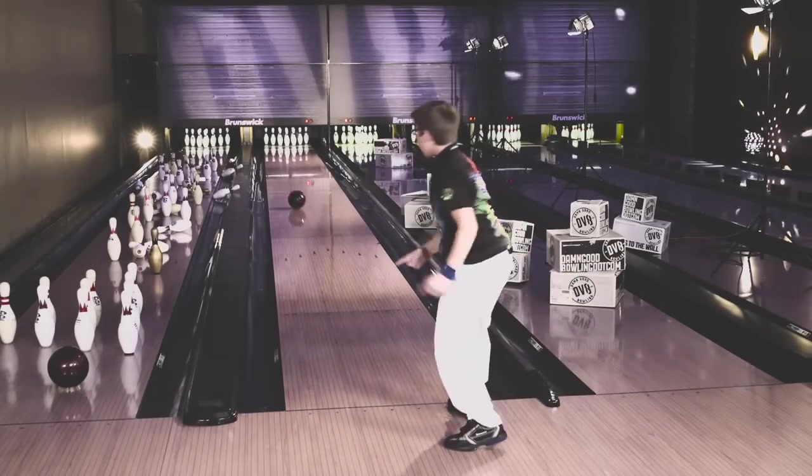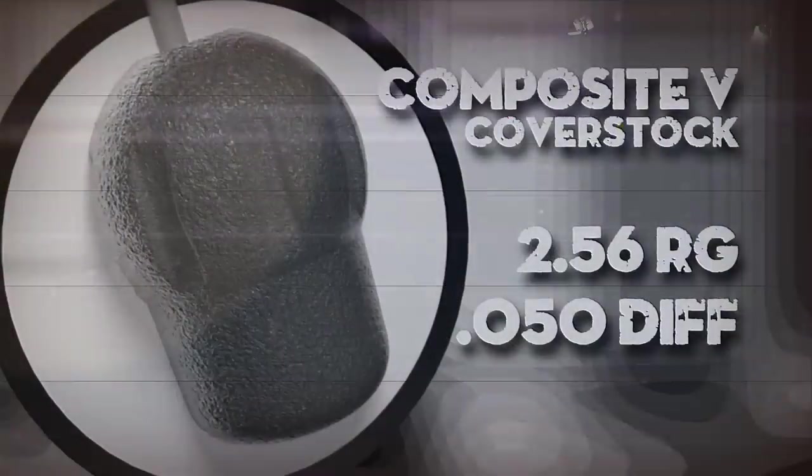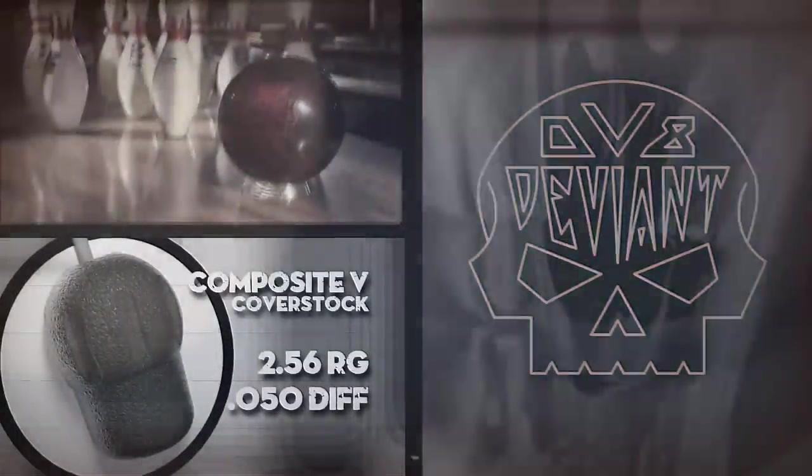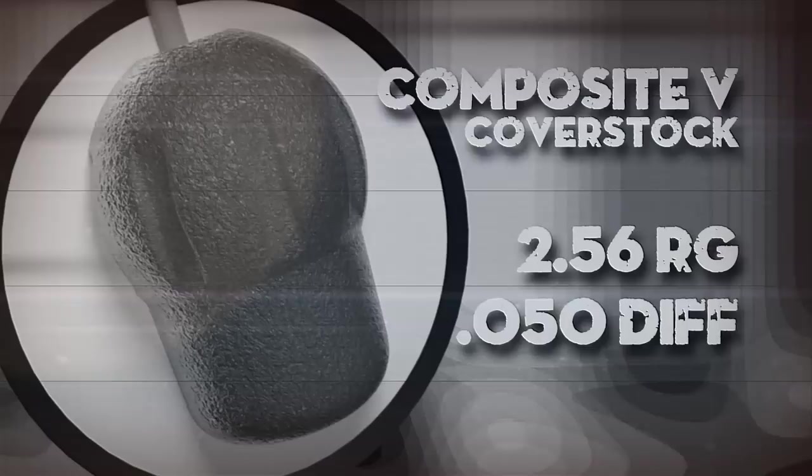Introducing Deviant's newest all-purpose ball: the Deviant. The black-dark-red Deviant matches a new symmetric core featuring a 2.56 RG and .050 differential with our new Composite V solid coverstock formulation.